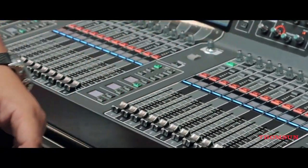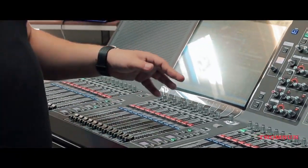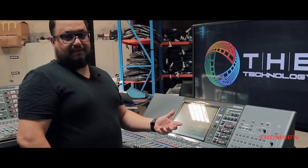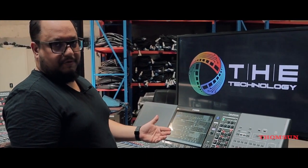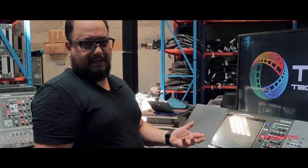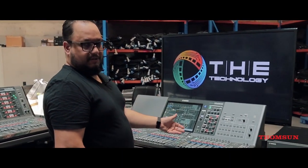This offers a lot of inputs and outputs for this scale of mixer — especially if we're talking about a replacement for the CL5 or a new generation. Because the CL5 is giving 64 inputs and 24 mixes, 8 matrix — so it's about half of the PM3's capacity, for approximately the same budget. We can access the new generation.